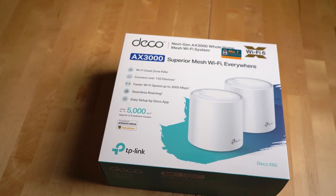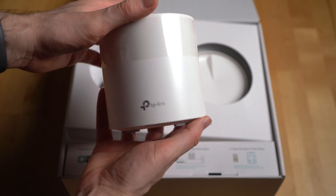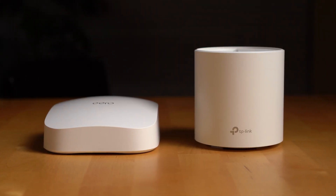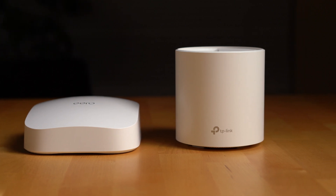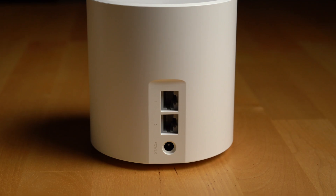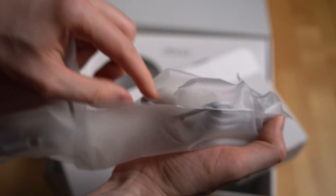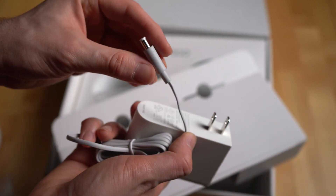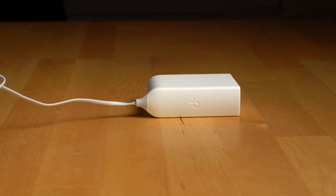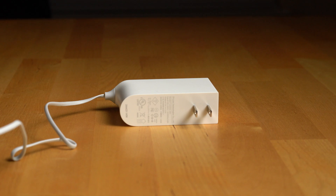First up, let's talk about the design of these routers and the setup process. Overall I like the design of the routers — they look nice and are a bit tall compared to something like the Eero, but are similar in size and shape to the Nest Wi-Fi. The Wi-Fi points have an additional Ethernet port, which is a big plus over competing products like the Nest Wi-Fi point. The only thing I don't like about the device's design are the power bricks. They're long and rectangular, and if you're plugging them into a surge protector or power strip that's already pretty full, it's going to be a challenge to get them to fit.